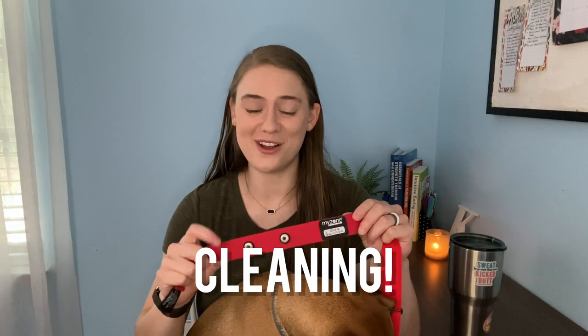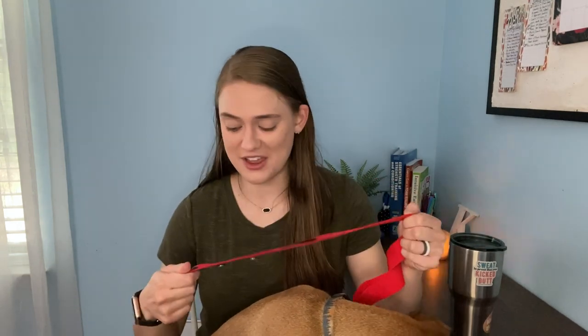The straps can get pretty gross after a while. Every week or two, you can take the MyZone device off and wash the strap in the sink with normal detergent, but just beware — try to keep water out of the little electrodes when you're washing it. Make sure you keep it as dry as possible in there. Otherwise, you can wash it just like anything else, and the electrodes themselves can get wet and are totally fine.